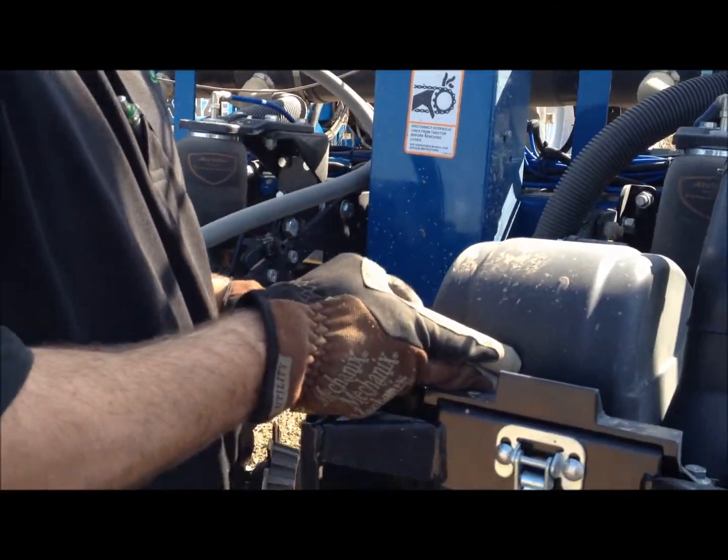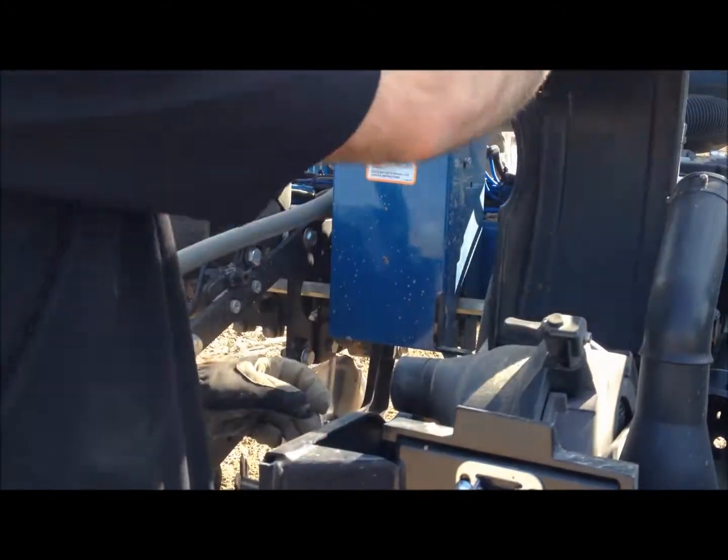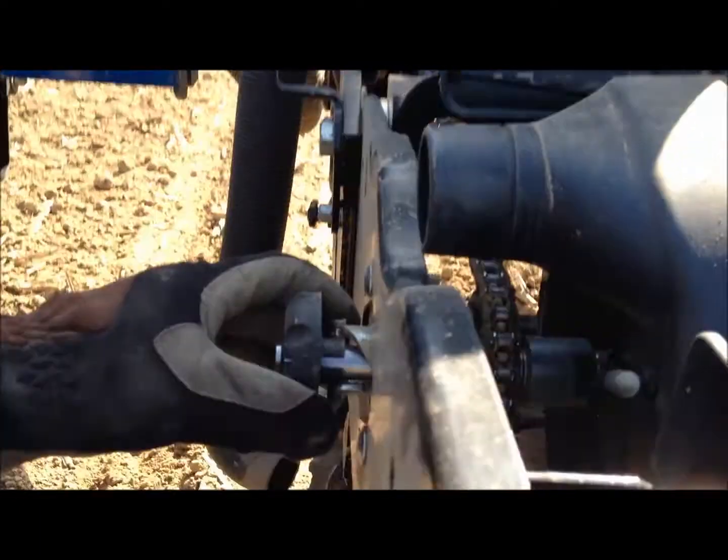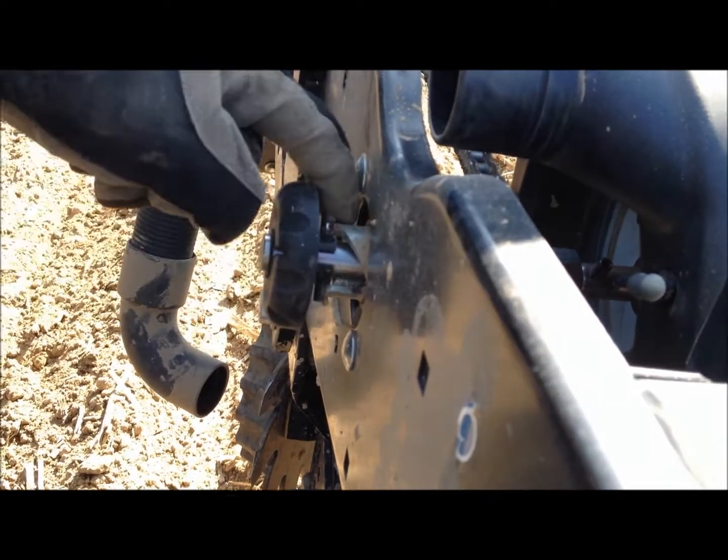Press down lightly here at the back of the row unit, and you can pop that cover open. You can disengage right here by moving that out and locking it into place.